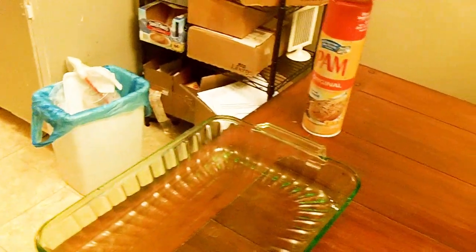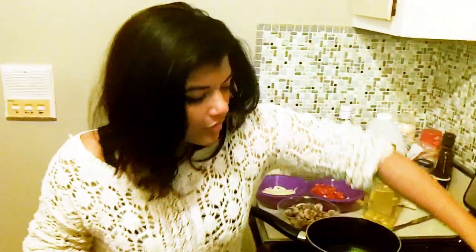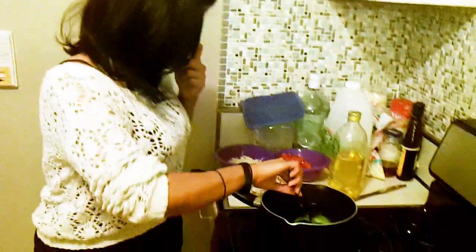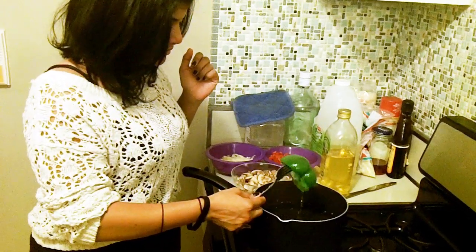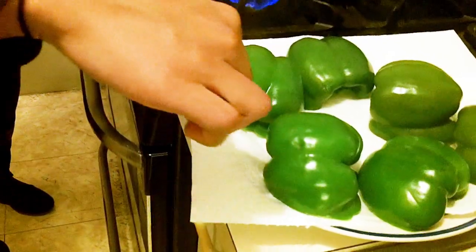We're going to start by boiling 4 cups of water in the pot. While that's boiling, I'm going to spray down the baking dish with Pam, set it to the side, and then cut up and gut 3 of the green bell peppers. Once gutted, I'm going to place 2 at a time in the pot for about 2 to 4 minutes. After that, we take them out and place them side down on paper towels to remove the excess water.